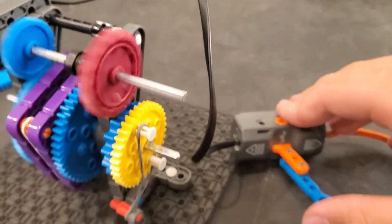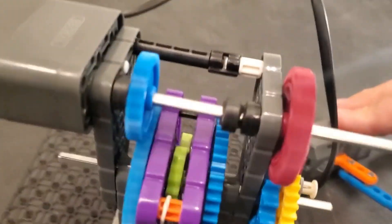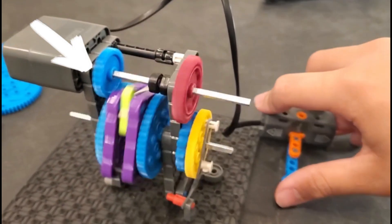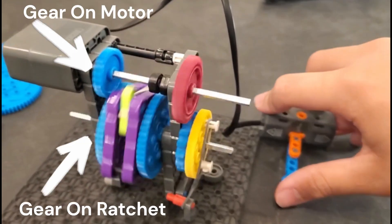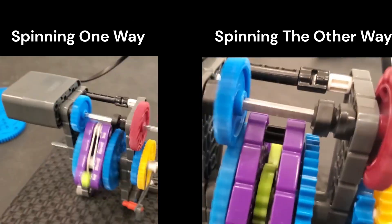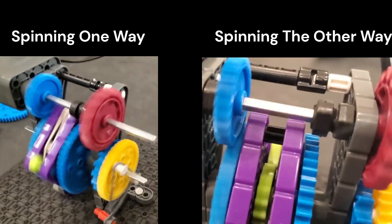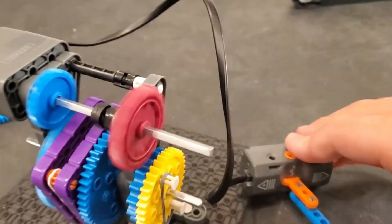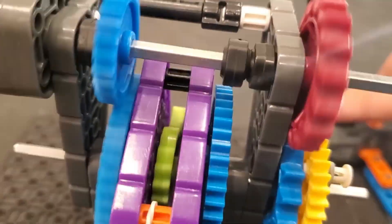To incorporate a ratchet, you first want to have a separate gear attached directly to the motor that meshes with the gear attached to the ratchet — either side works. If done correctly, when you spin the motor in one way the ratchet should not turn, and when you spin it in the other way it should. Using this method, you can power one mechanism only when the motor turns one way, and the other mechanism only when it turns the other way.